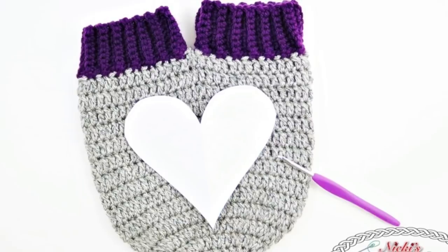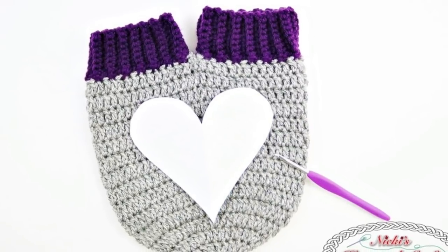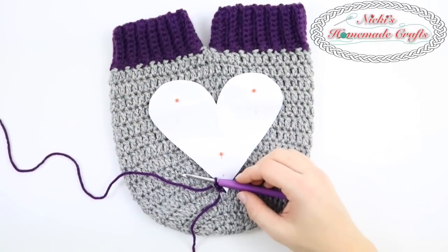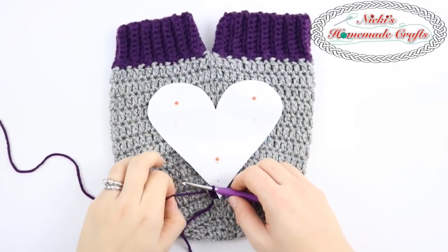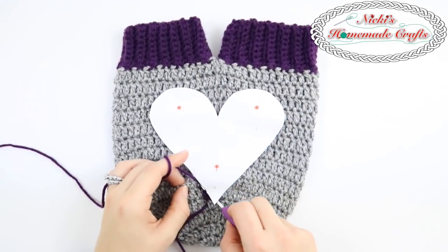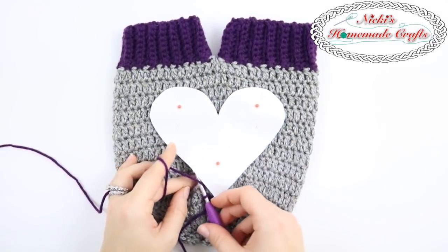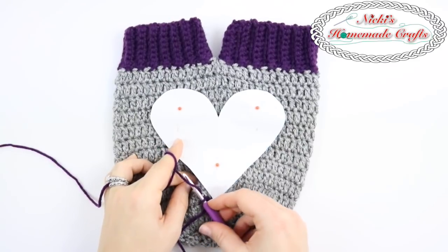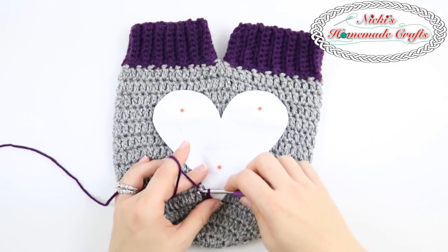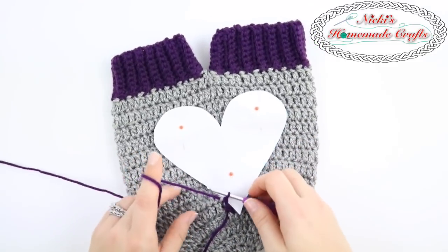And then you will cut out a heart using some paper. You simply fold the paper in half and make a half of a heart so that way it's similar on both sides. Cut it out, you pin it on as you can see right here, and now you're going to use the yarn that you used for the ribbing — in this case Premiere Yarns Deborah Novela collection in the color Aubergine.